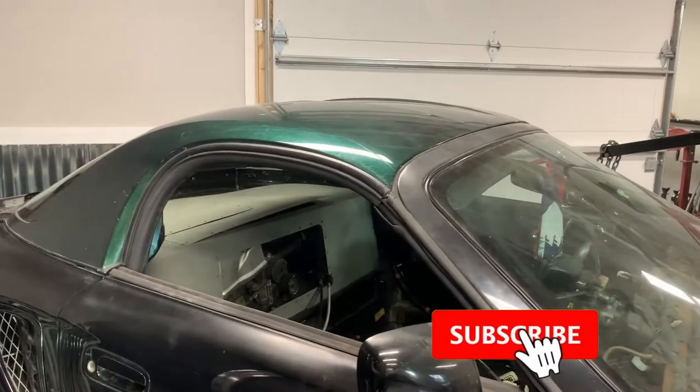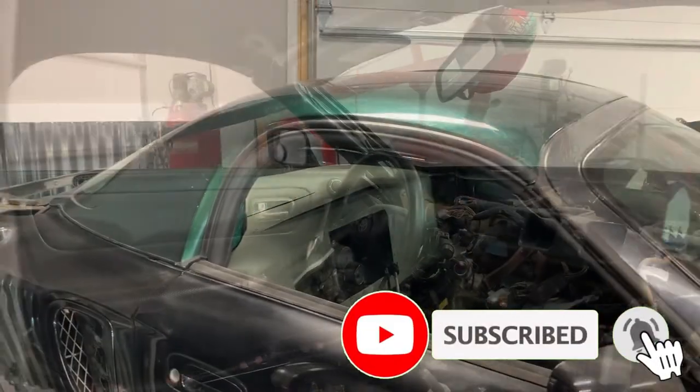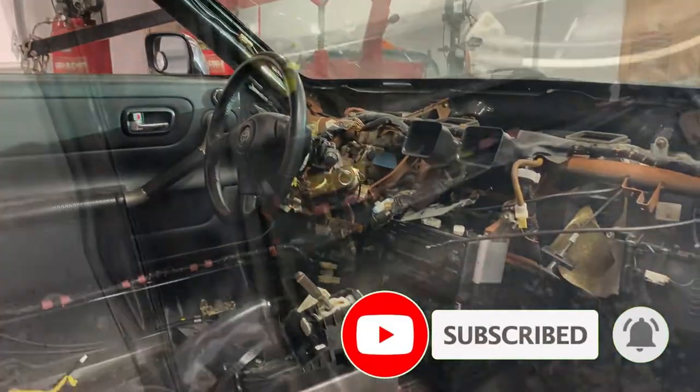Welcome back to the K-Swapped MR2. Today, as you can see, I already have the hard top on the car, the dashboard has been removed, as well as the carpet. So all that leaves next is to start with the roll cage. Let's get right into it.